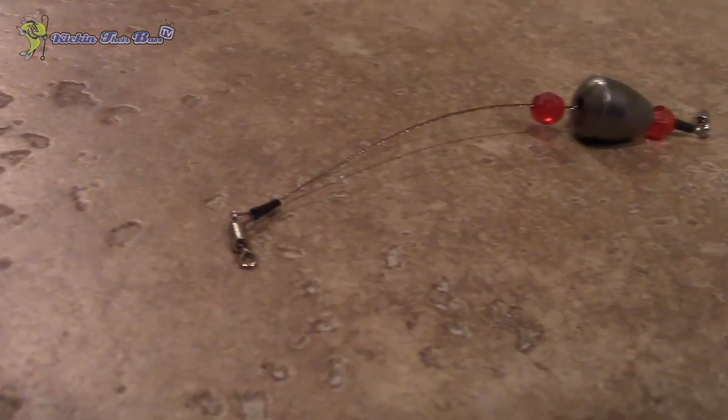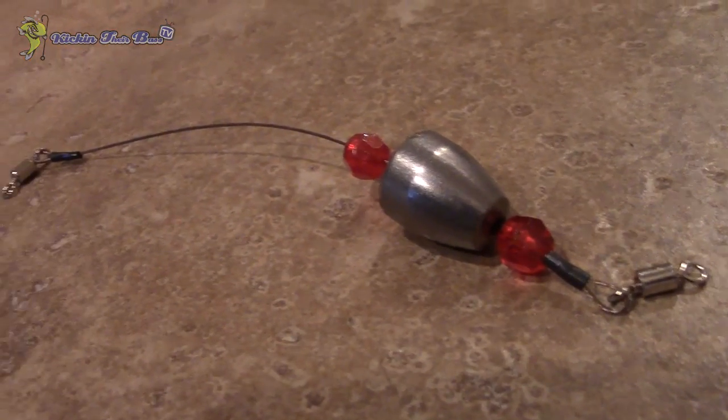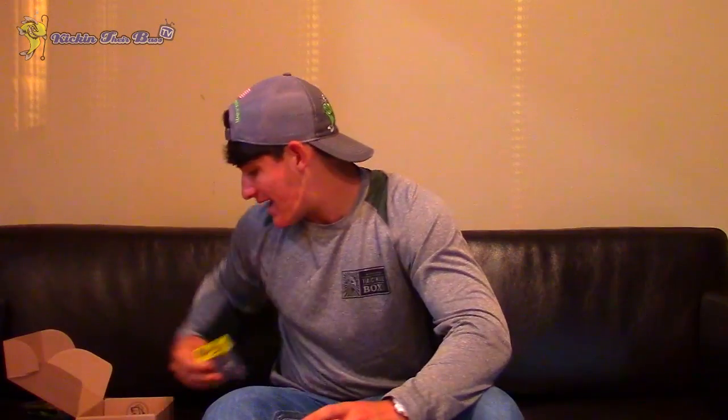I have tons of videos on the drop shot on my channel if you'd like to check them out. Moving on — this is pretty much just a pre-built Carolina rig. Everything is already designed, so you just tie it on to that swivel and your Carolina rig is already made. Pretty neat, quick access.